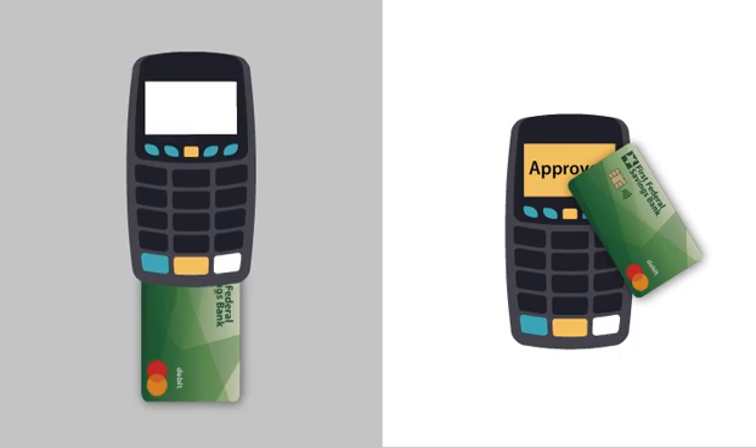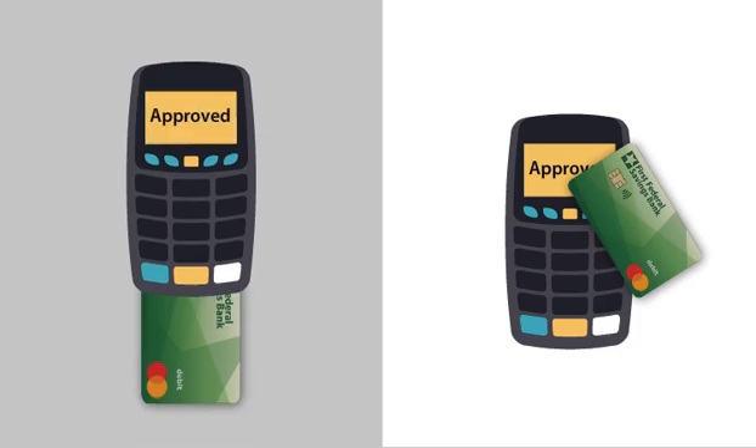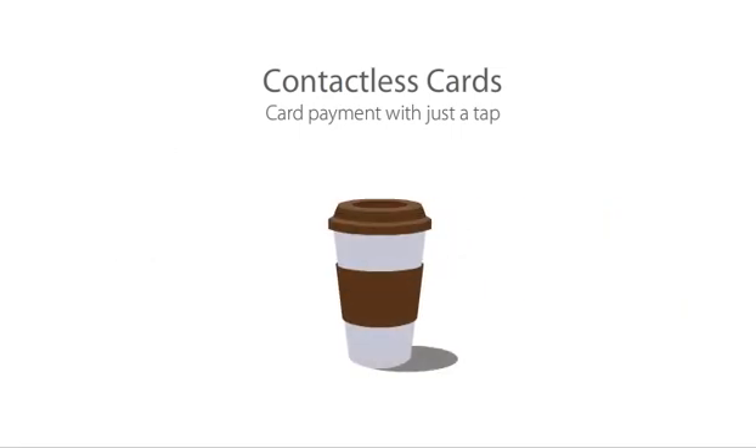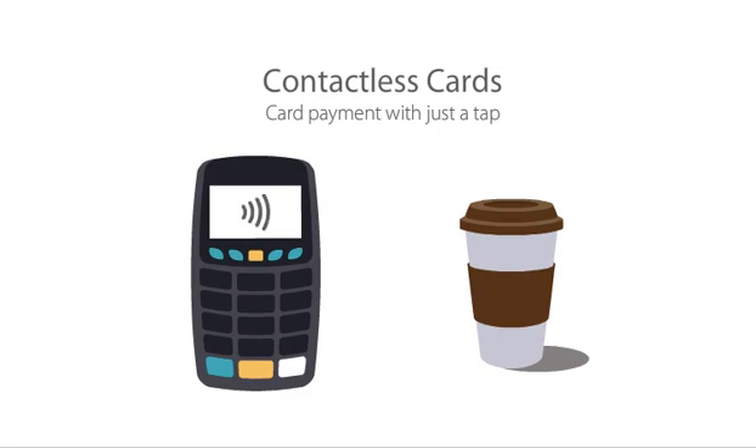Contactless payments are just as secure as inserting your card, only quicker. In fact, the process usually takes less than a second, helping to make grabbing your morning coffee faster than ever.